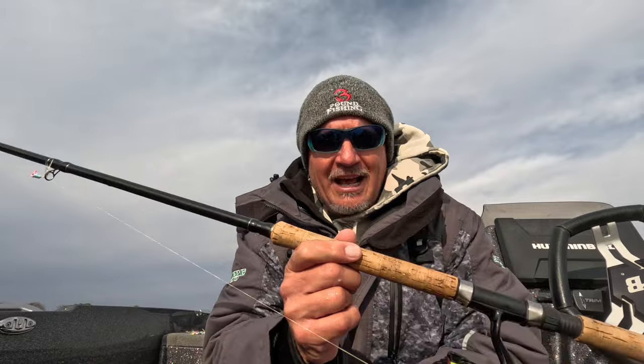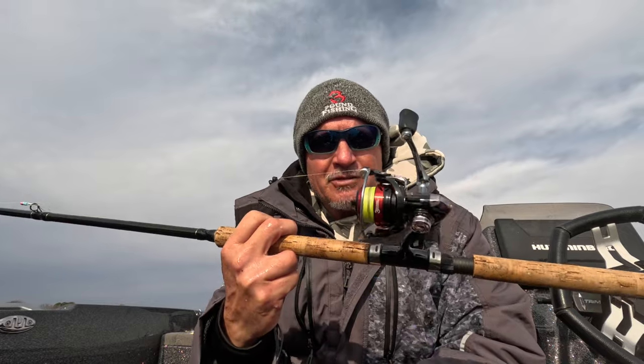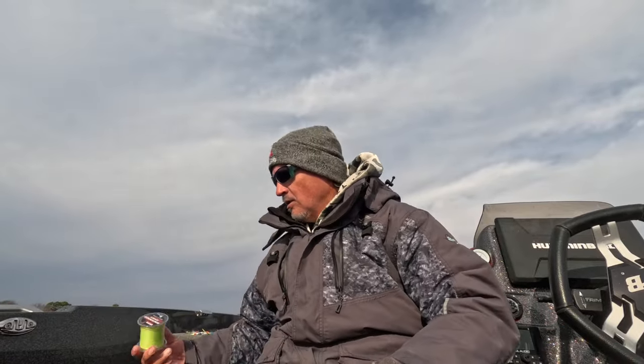Starting this episode off a little different with a gear check. The Hammer 10 is the best 10-footer on the market — check it out, there's a limited amount left for the next two months and then a brand new shipment is coming in. The reel is the Three Pound Fishing reel, and it matches up beautifully with the Hammer 10.